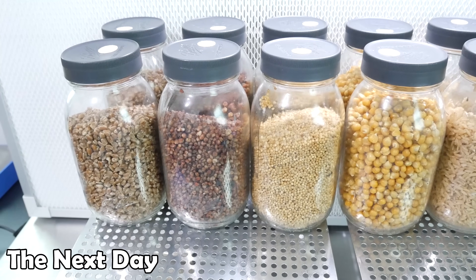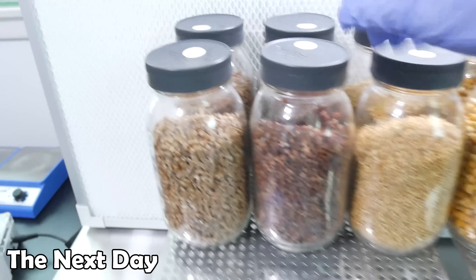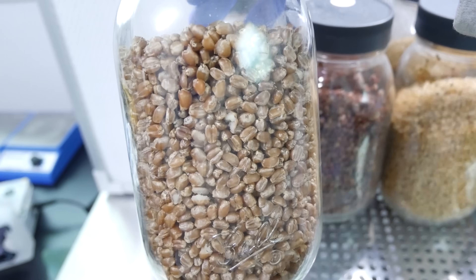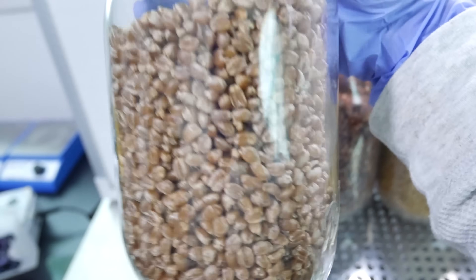After the jars are sterilized I let them cool overnight and they'll be ready to inoculate the next day. The first jar we have here is wheatgrass. I'm not too familiar with wheatgrass but they seem to be a suitable grain and they're abundant in certain areas so I added them into the experiment.